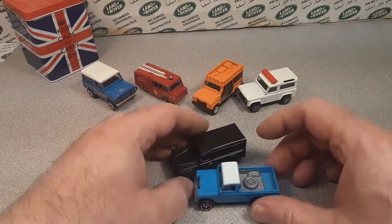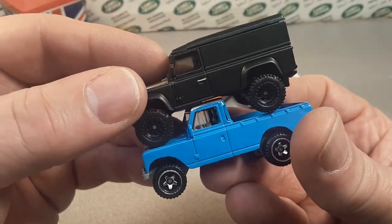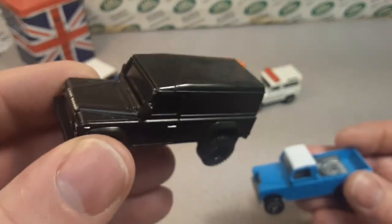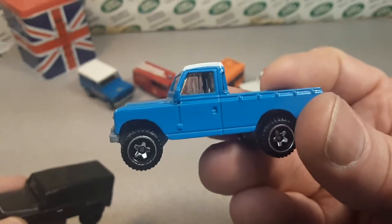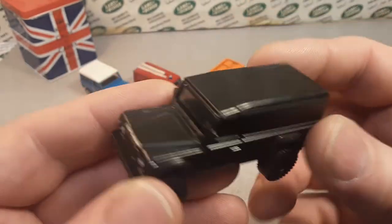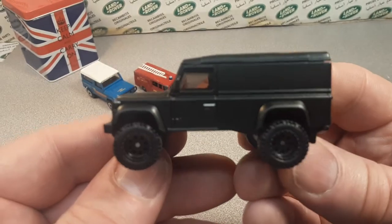It's kind of the same size as the Series III pickup — this would actually be the predecessor to that one. Father and son, something like that. Pretty neat. Be nice to have this trimmed in black. There you go — awesome.